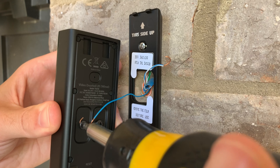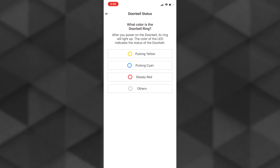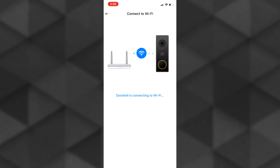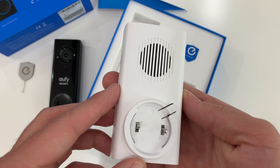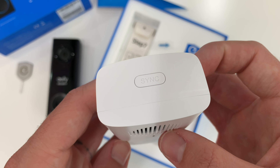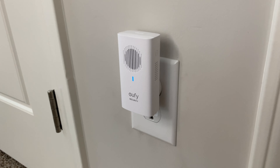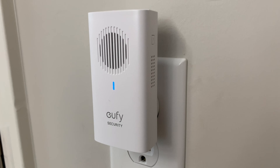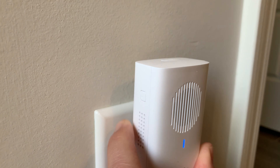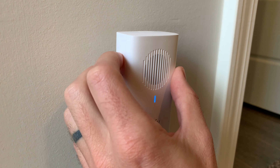Back to the install — after attaching the Eufy to the wall and screwing in the wires, their app guides you through the rest of the steps. After connecting to your home Wi-Fi, the final step is setting up the free wireless electronic chime included in the kit. This wireless chime can be placed anywhere in the home, and you can link up to 4 chimes simultaneously, so you can be sure you don't miss the doorbell ring wherever you're at. There are different volume settings — the loudest gets pretty loud — plus you can adjust the ringtones on the chime as well.